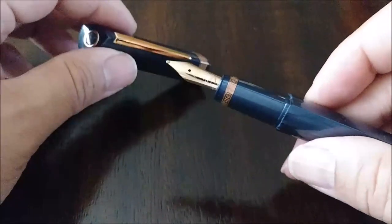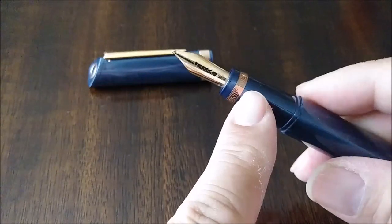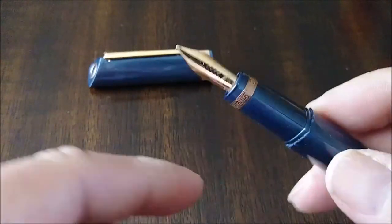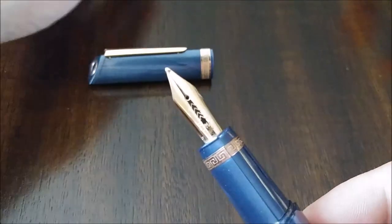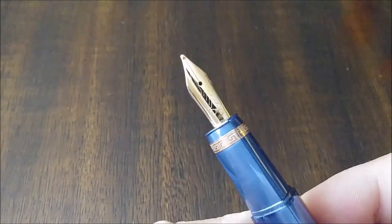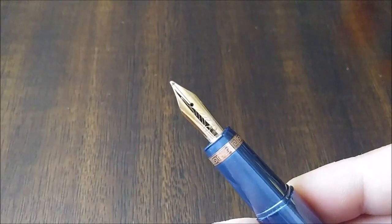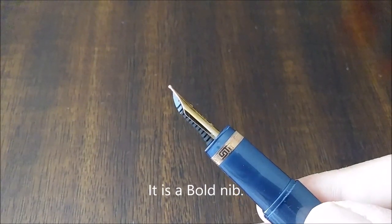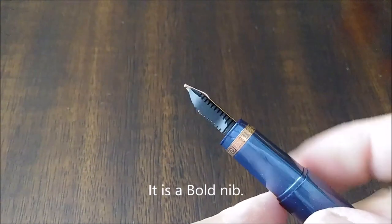And then we have the nib and another Greek key rose gold band. I don't know if it's going to come into focus or not. This is — what is it? An extra fine or fine? I can't read it. And then we have an ebonite feed.